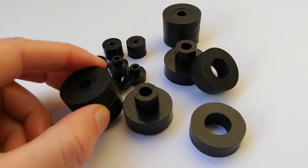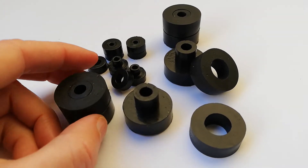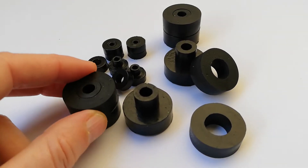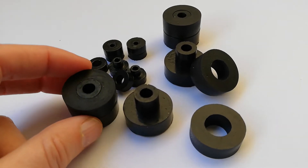They're ideal for vertical and horizontal damping and isolating precision equipment. You basically push the male core through the mounting hole, sandwich it on the other side, and put a bolt through the middle to isolate the load.